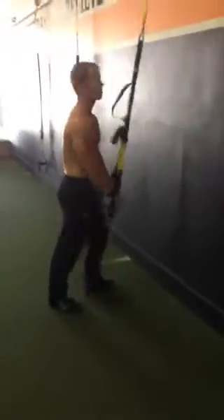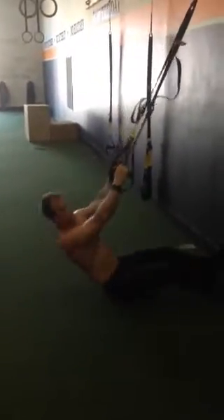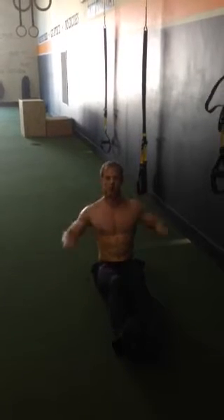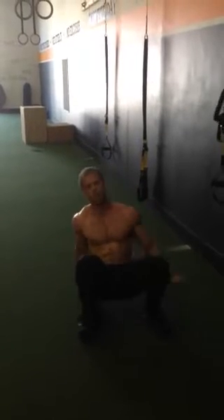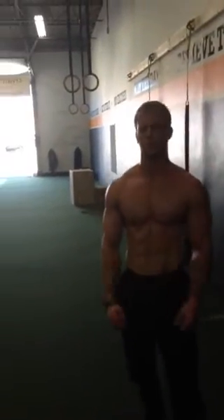Right over to TRX rows. On the rows, I want your feet right at the bottom, right underneath. No cheating — I want full extension on the arms. You've got to touch your chest, so basically if I was pulling, boom, tapping my chest each and every time. Make sure you have a partner there watching. Don't cheat, make sure they're good reps. You do that 3 times in a row.